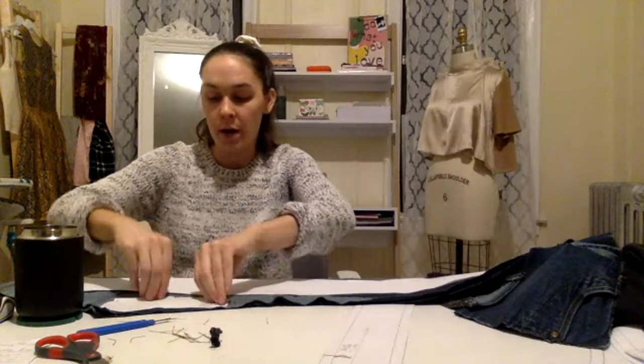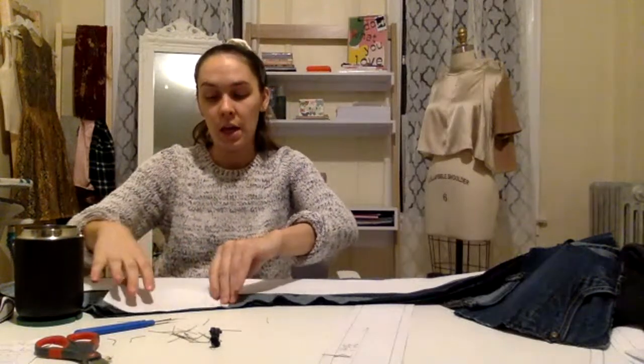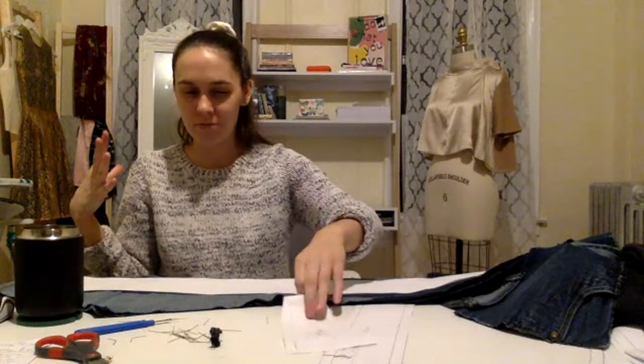So I put the paper upside down on the jeans. Just so you know what I mean — this is the front of my pattern, it has writing on it, and I put it down like this. I want to make sure I put all the written parts facing up, because if I do the other ones a different way it will change things — some of the pieces will be inside out.